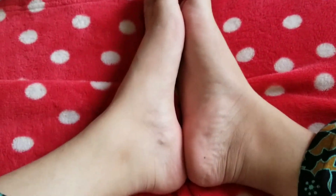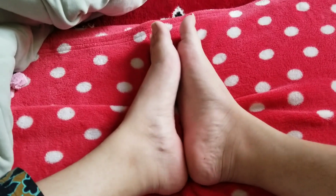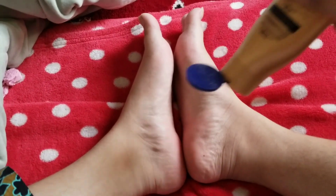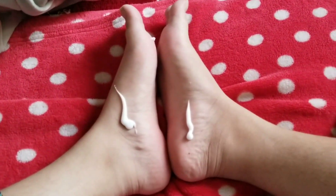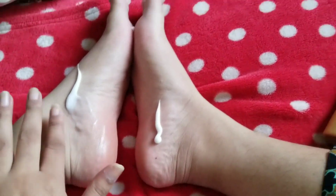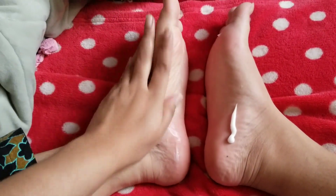I've got really hairy legs these days because I'm not shaving or doing anything to get rid of them — I just didn't feel like it. Anyway, your feet are good to go. The only thing you need to do now is moisturize them, and this is a very critical part. You really do not want ashy or wrinkled feet, so always moisturize your feet. This was the last step of the pedicure.